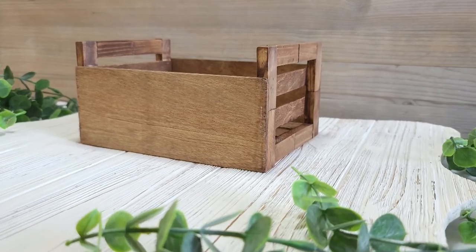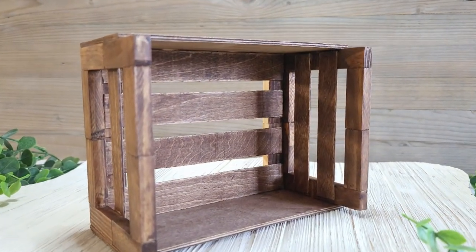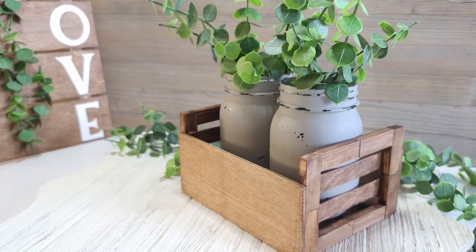Hey everyone! Hope you are having a wonderful day. Today I am going to make this beautiful wooden crate box that is perfect to display at home or use it to add some charm in a wedding or shower. So keep watching and let's get started.